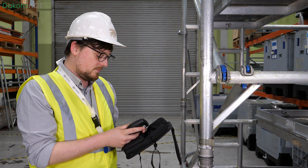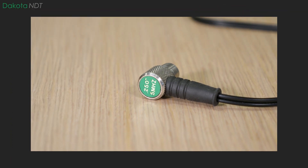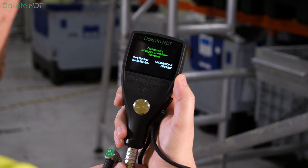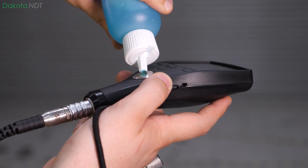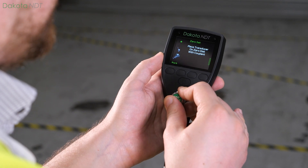Pre-calibrated specifically for steel, the Dakota NDT-CX2 is ready for use straight out of the box. Simply connect a 5 MHz ¼ inch dual element transducer using the red dot on both the gauge and the transducer as a guide. You will then be prompted to zero the gauge. Apply a small amount of ultrasonic couplant to the zeroing disc and place the dual element transducer against the surface.